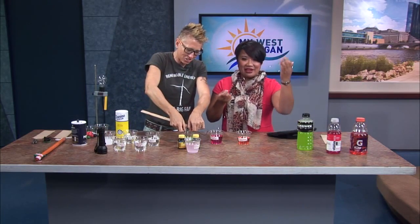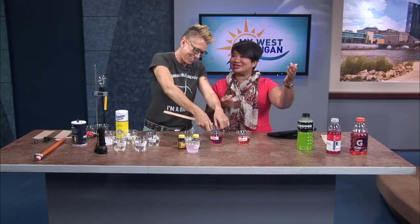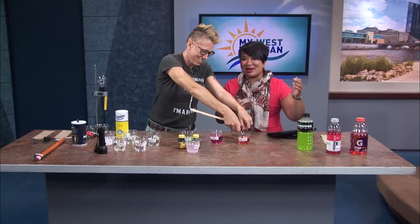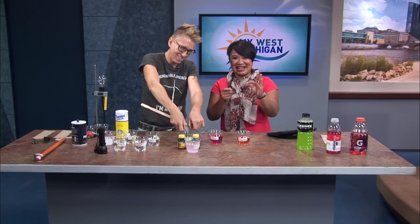That is so much fun! I'm going to light you up again. Thank you for sharing — so fantastic. You can find more experiments from Chemical Kim on our website, WZZM13.com. We'll be right back.